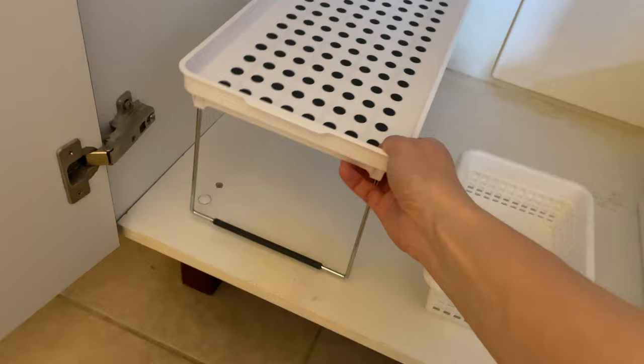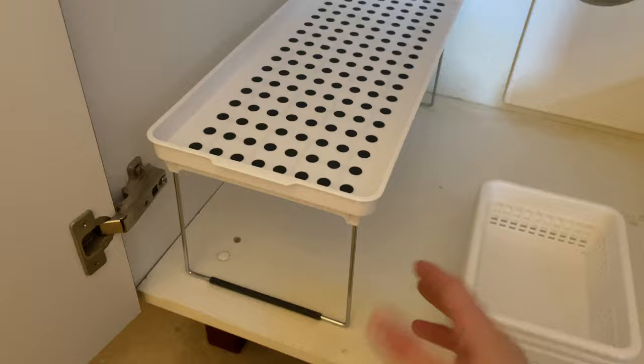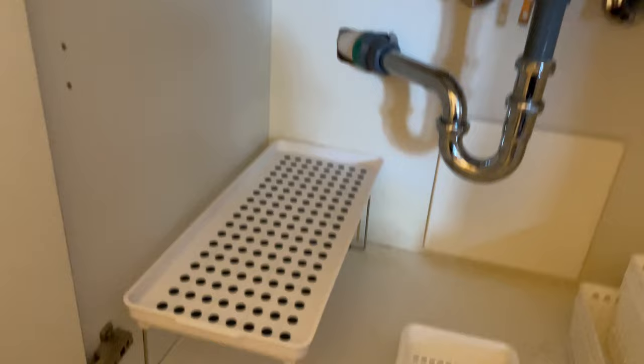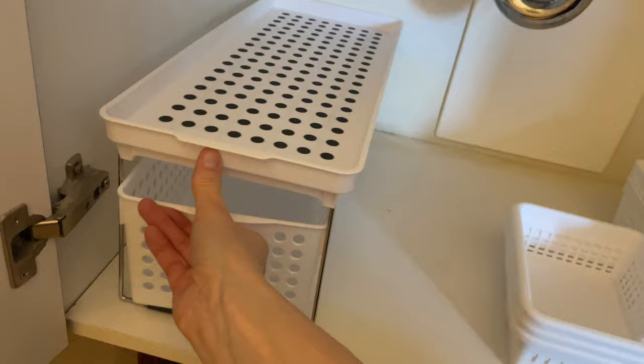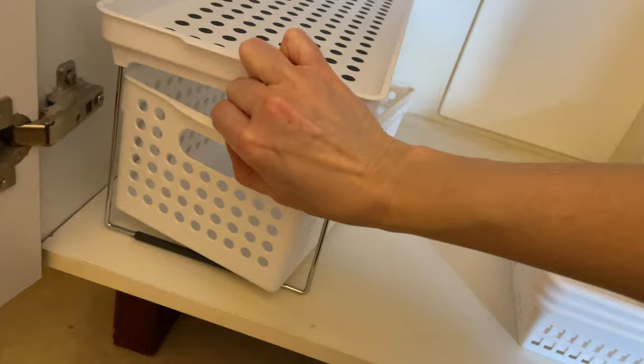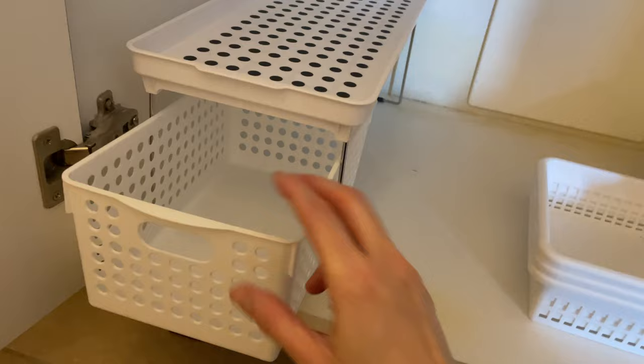One thing I found at the dollar store — I really wanted some sort of riser situation to get height in the cabinet, because there's so much room above. I found these baskets and they actually fit right underneath the riser. You can still pull them through, so now I at least have some sort of drawer sliding situation.